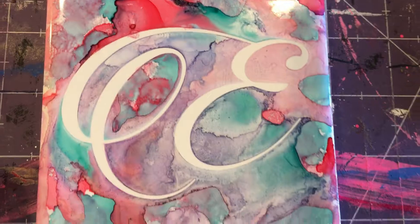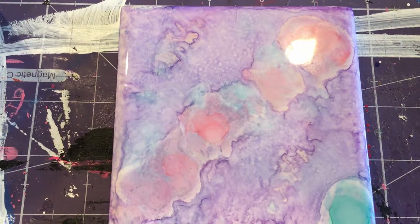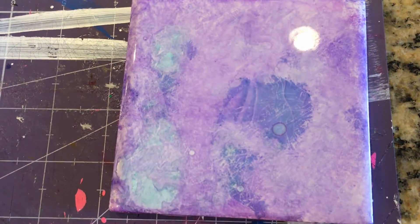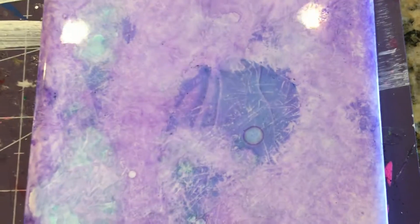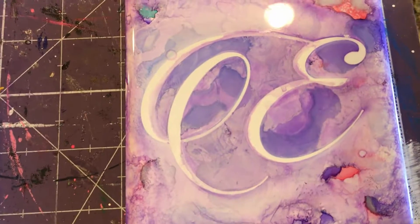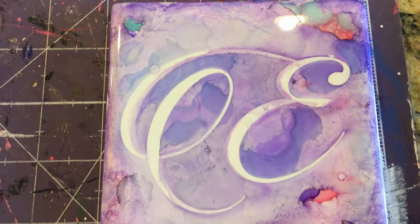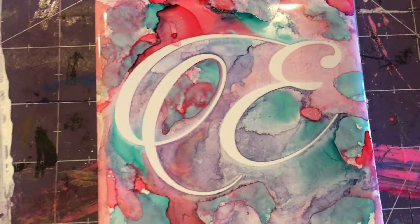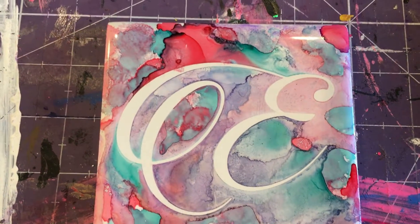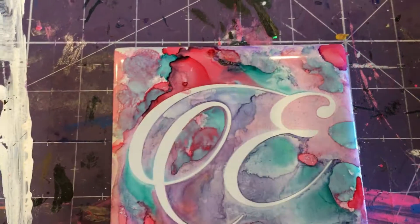There it is with all the vinyl off. There's the one we just did with the saran wrap, and this is one I did earlier with saran wrap — you can see all the little texture in there; it has a really pretty marble effect. And here's the first one I did with vinyl. Definitely wait until it fully dries — don't get super excited like I did and pull it off too early. A thicker font would be great, or if you really like a thin font, I would do an offset to make it a little thicker.